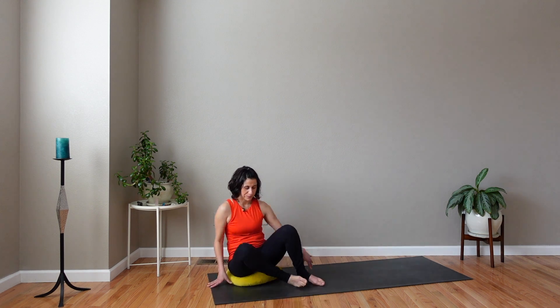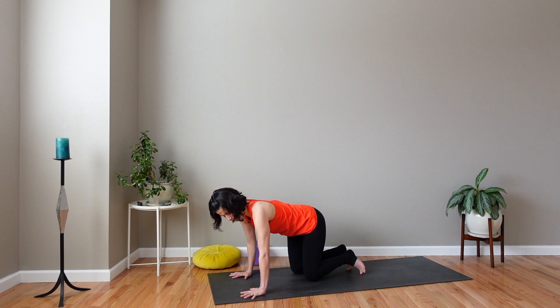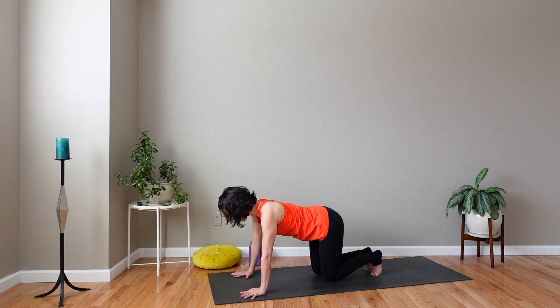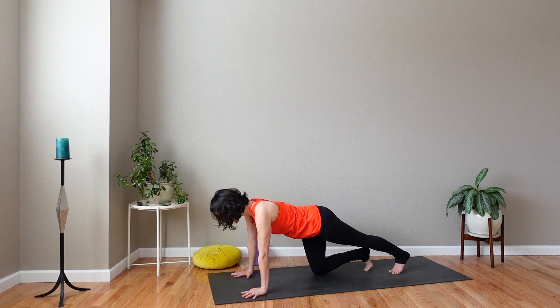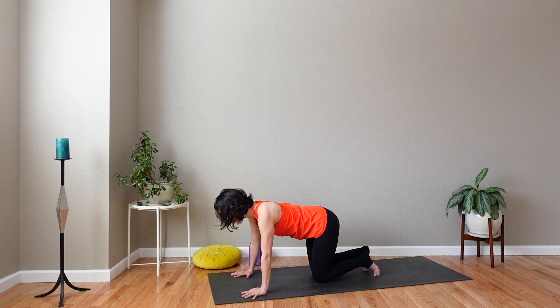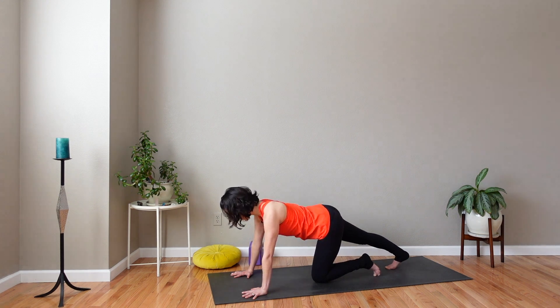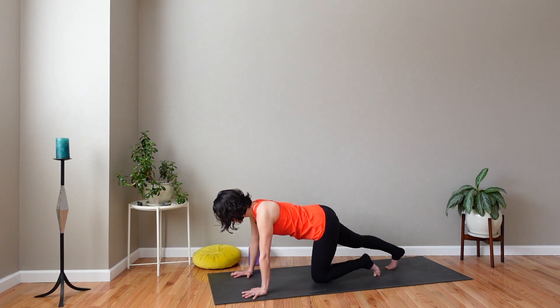Open up your eyes and come to a tabletop position on all fours. You can pad your knees if you need to with your folded blanket. Spread your fingers wide and stack your shoulders over your elbows and your wrists. Straighten your left leg behind you, toes to the mat, and press your right heel back and down. Feel the stretch all throughout your calf. Release. Other side — straighten right leg, toes to the mat. Press right heel back and down until you feel a good stretch in your right calf. And release. Back to tabletop.